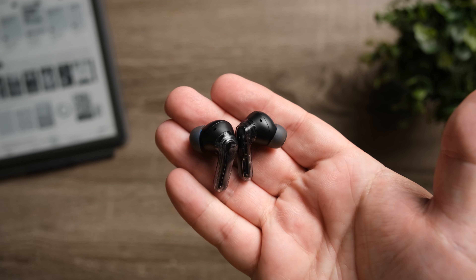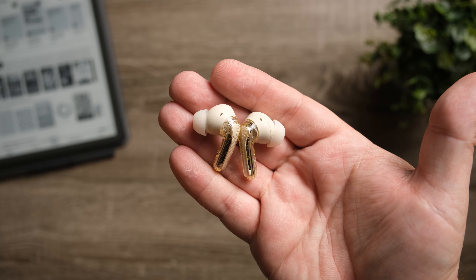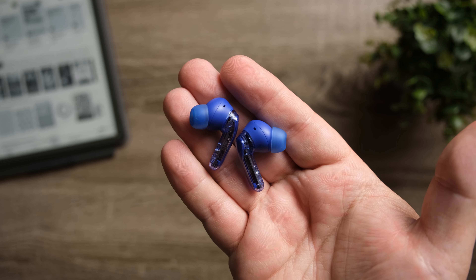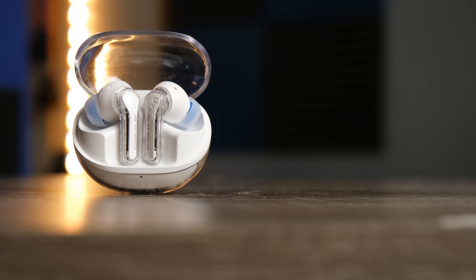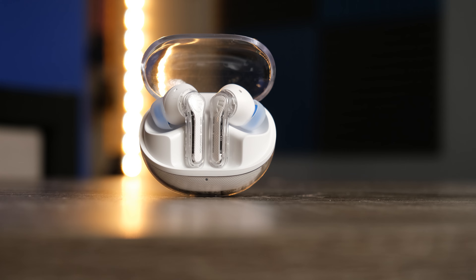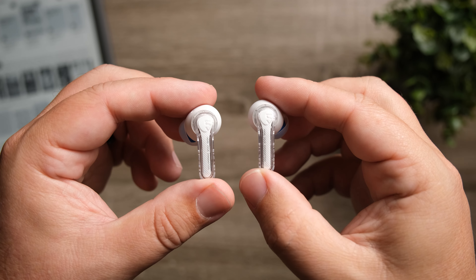It comes in four different colors — black, white, beige, and blue. I'm kind of fond of the blue, which shouldn't be too much of a surprise. One thing I wish they didn't do: on the stem of each earbud, it has that saying they've been using — it's even on the case of the Opera earbuds — and it says 'hear your imagination.' I would have liked to have seen it just say Soundpeats down the stem and keep it clean. I'm not a big fan when companies slap a saying on the products themselves, but that's just personal preference.